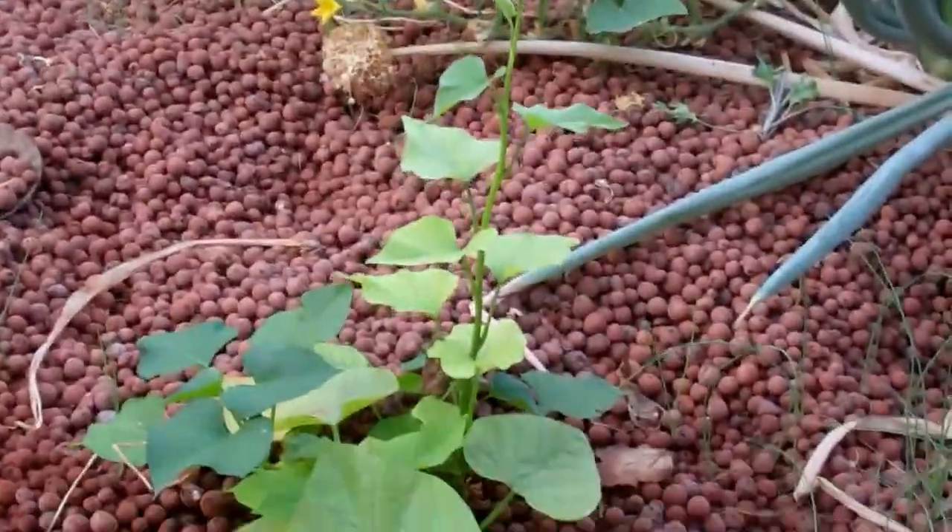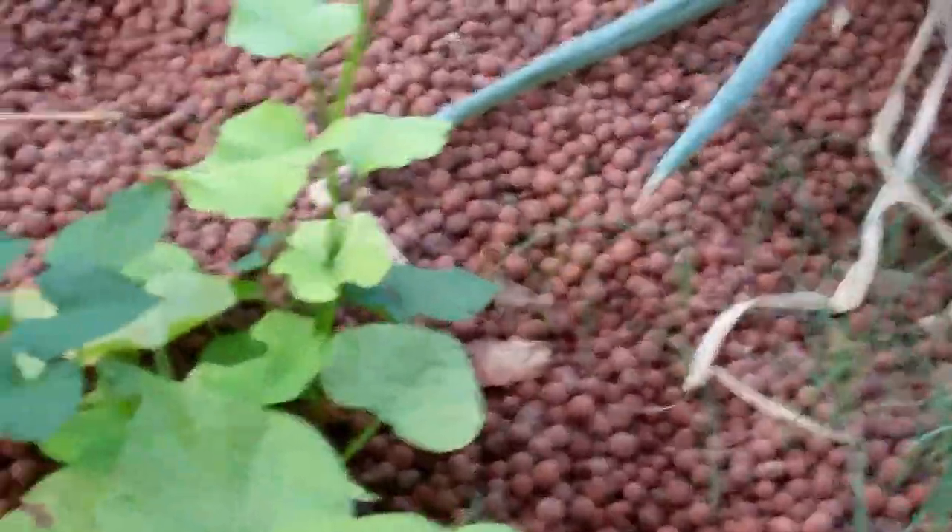Hey everybody, I just wanted to do a quick update. I just got back from the Aquaponics Convention in Denver, Colorado. It is the end of September — I can't remember the date — but I literally just got back from Denver.